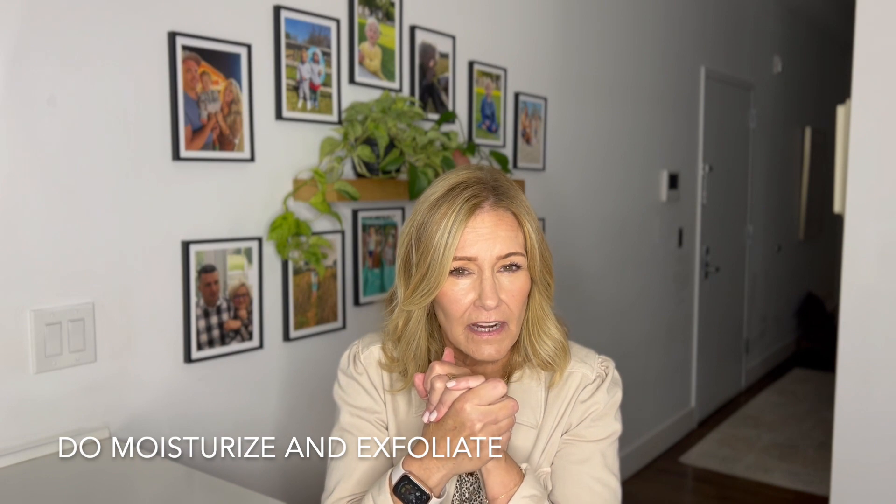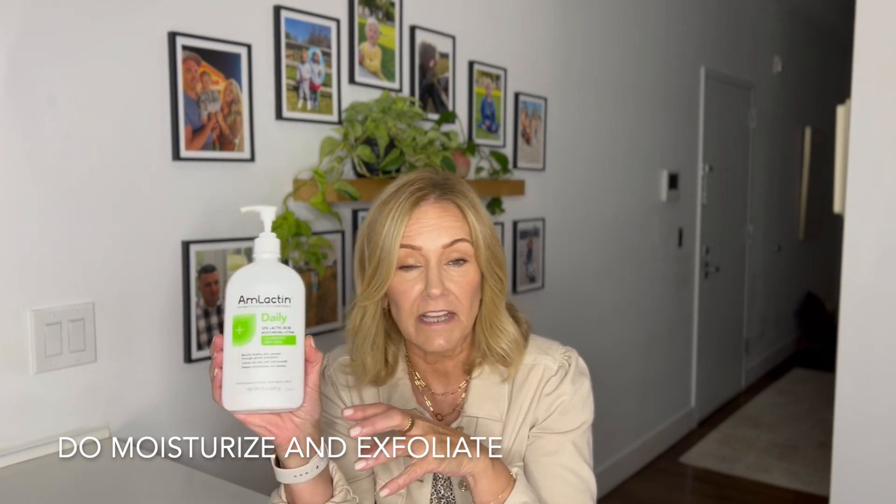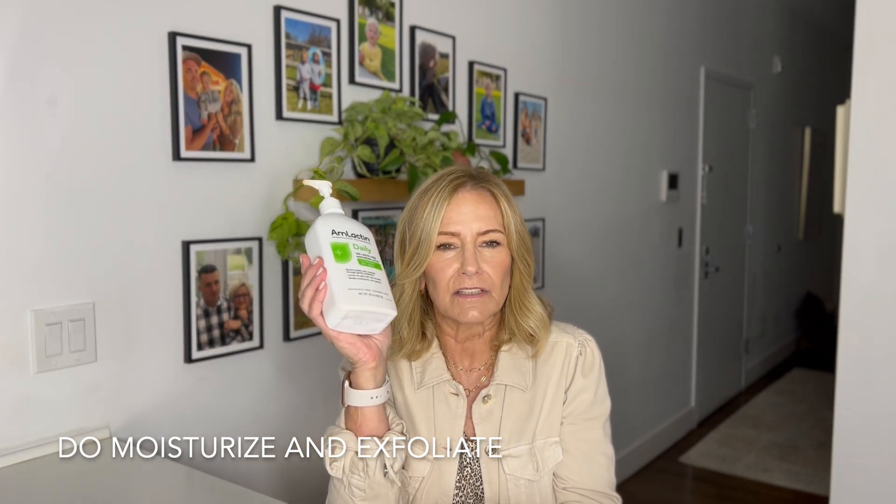Do moisturize — that's super important — and also exfoliate. Here are a few of my favorites. This is AmyLactin, a 12% lactic moisturizing lotion for rough dry skin. For your elbows, knees, ankles, and the backs of your arms where skin tends to get rough and dry, this will remove and lift that off the skin and help regenerate new cell growth. I also go over it with one of these body brushes a couple of times a week to lift and remove it, then put this lotion on top.